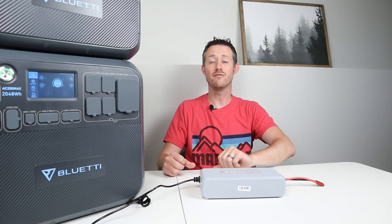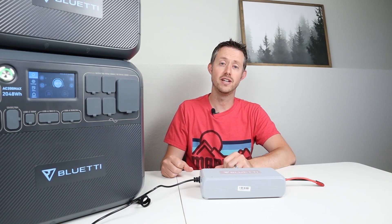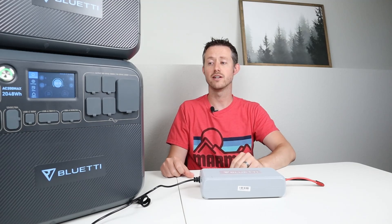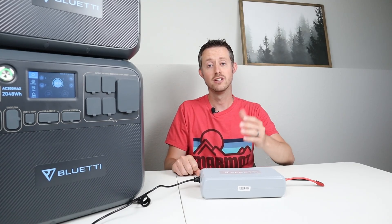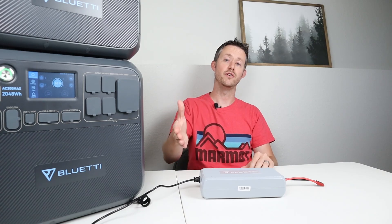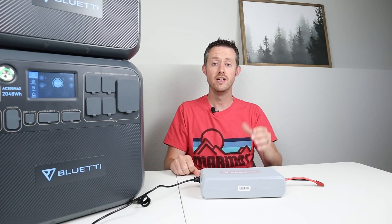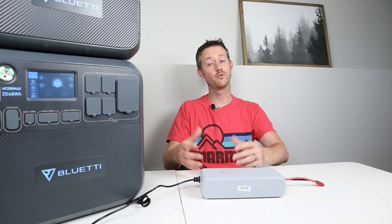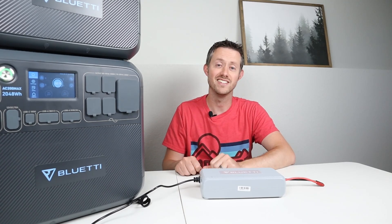That's everything I wanted to cover today. It's still a good way to get extra power into your station, but it wasn't delivering what was advertised. I'd love to see your feedback — throw a comment down below with what solar panels and configuration you're using and what total watts you're seeing. Thanks for watching, please give me a thumbs up if you liked the testing video, and we'll see you in the next one.